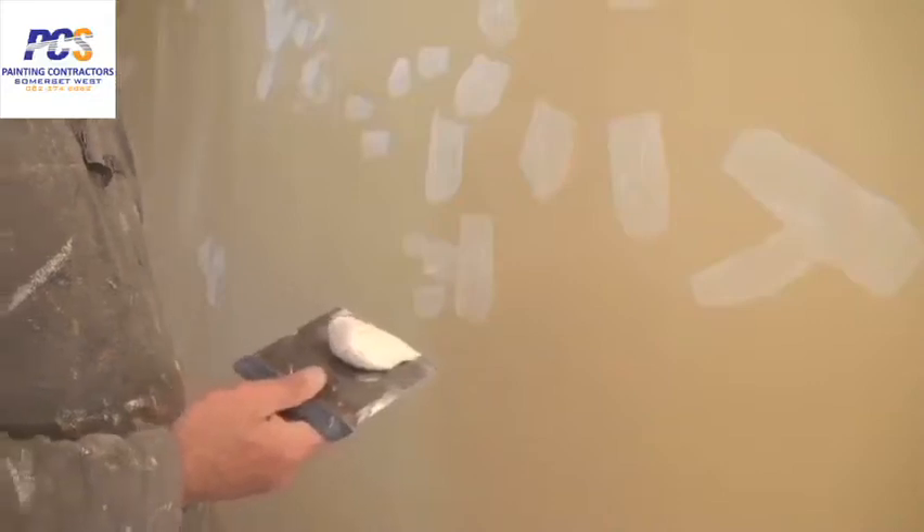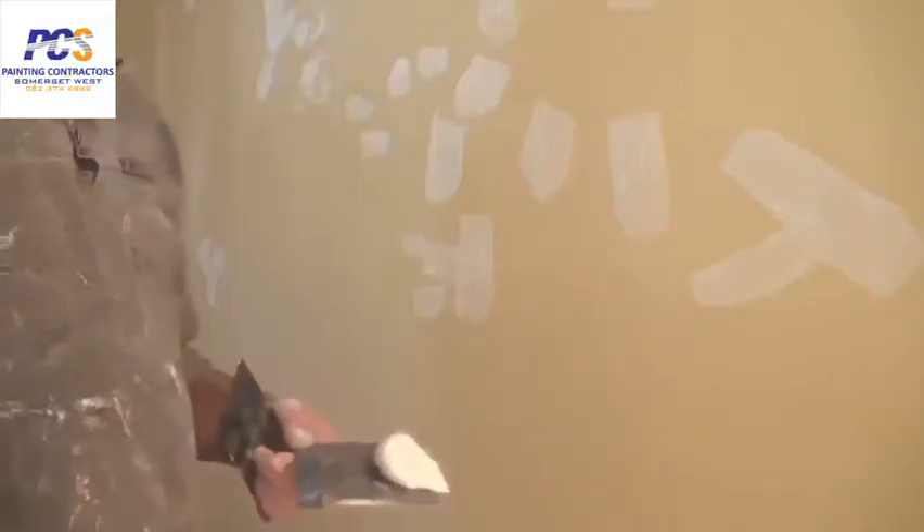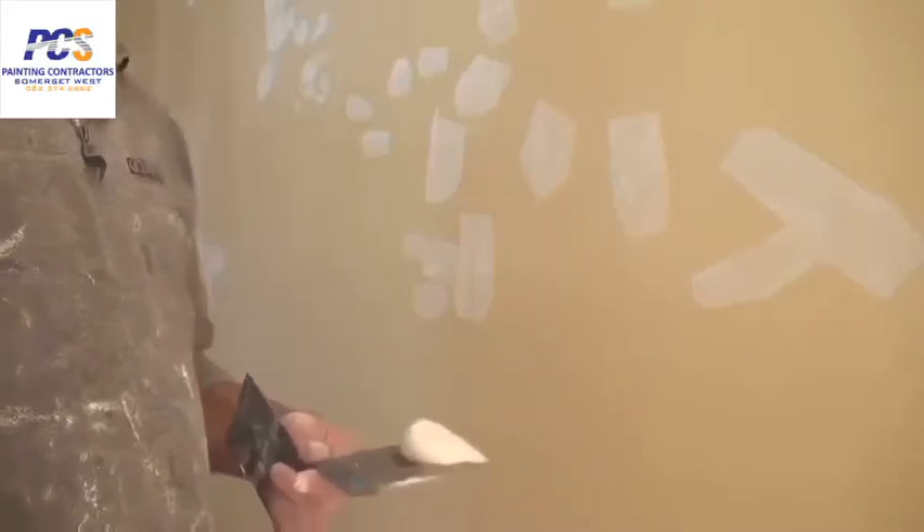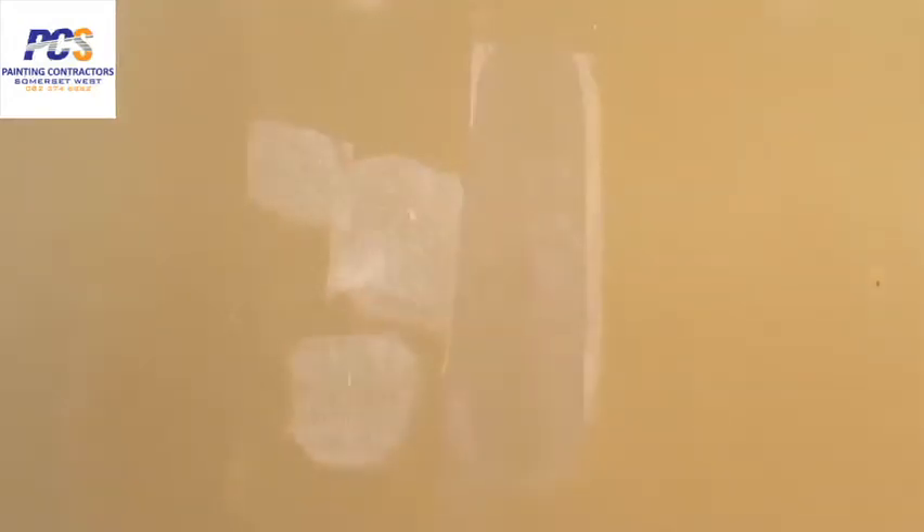Now I'll show you how to do the final coat. As I showed you earlier, the first coat is just a skim coat. Second time round is also another skim coat, maybe a little bit thicker if needed. Just load a small amount onto your blade, put a little bit on the wall, and then just spread it down. Simple as that.